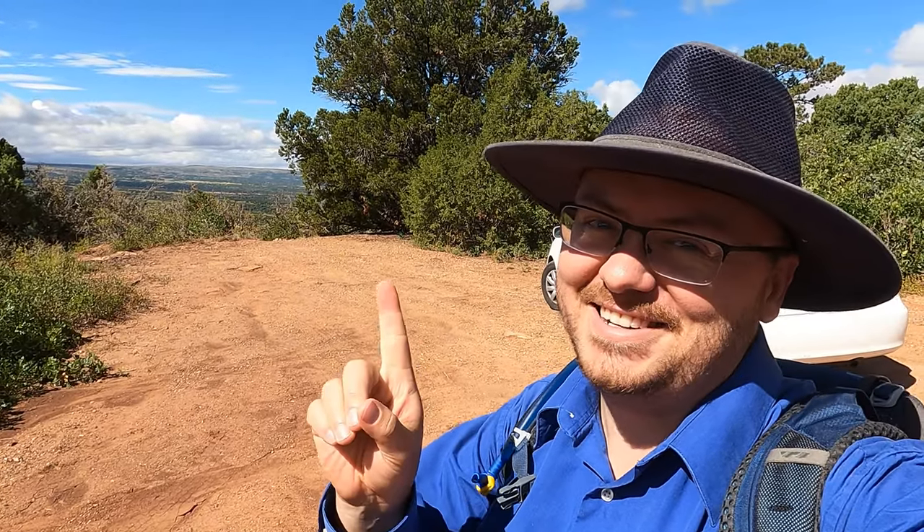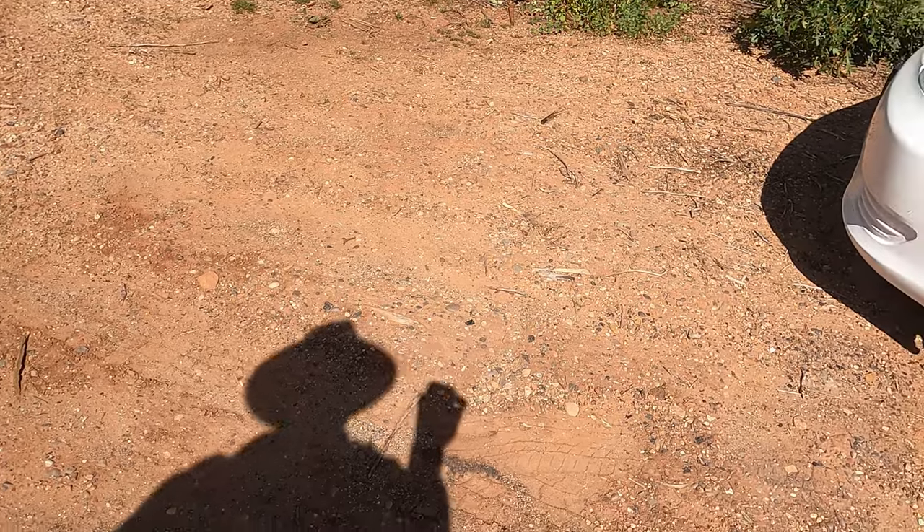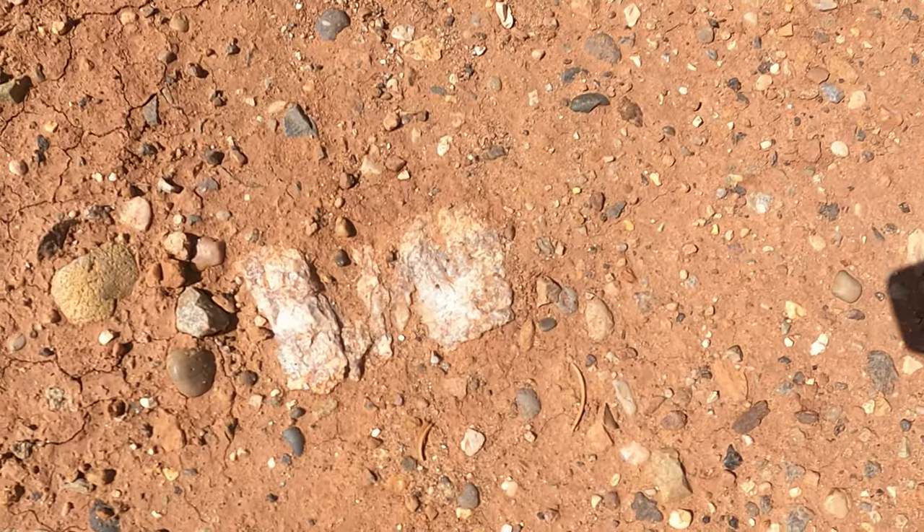Wish us luck today. And as always, here are the GPS coordinates to this place. Okay, let's go see if we can find some of those agates. Right off the bat — there's some agate just sitting in the road right there. Doesn't look very good though. I'm looking more for those nodules.